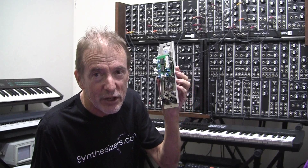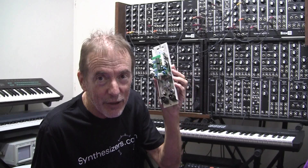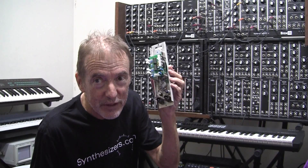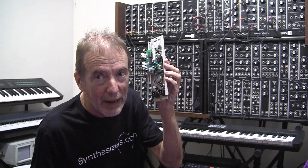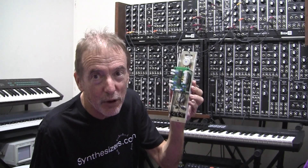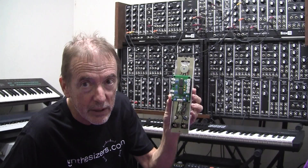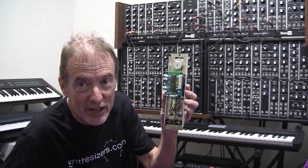These are Texas Instruments integrated circuits which are readily available and inexpensive, and they are used repeatedly throughout many of the simpler modules within the synthesizers.com system. I'm not telling you this so that you may become a technical expert or attempt to repair these things yourself, because there is no need.